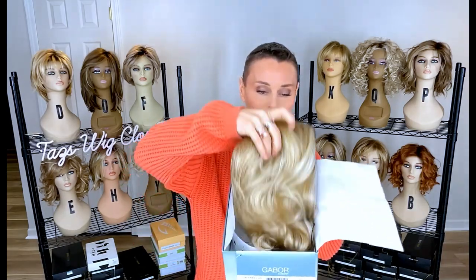The style I'm presenting today is the brand new Gabor Mod About You in the color Soft Shades Sandy Blonde, which is GL 14-22. This is part of the Gabor Luxury Collection, so we're expecting some upgraded cap features including monofilament. Important to note: this is made from the Flex Light fiber — it is not heat friendly. All the well-known traditional Gabor colors are available on this style.